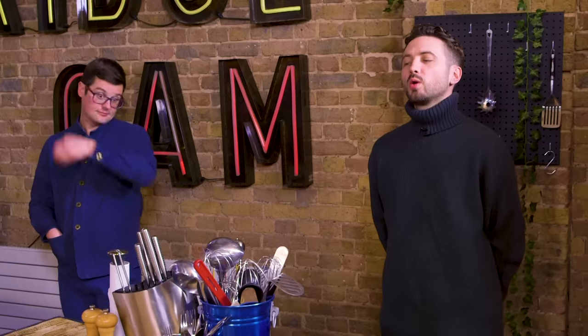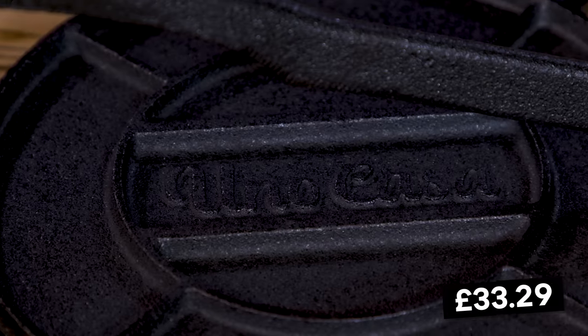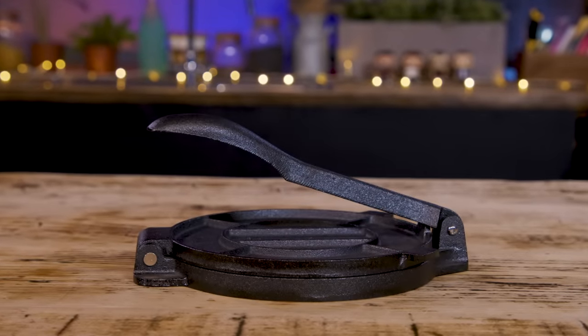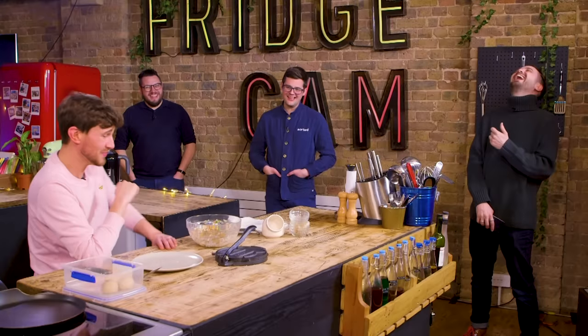What do you think the price is? It's cast iron, so I know cast iron things aren't cheap — I'm going to say £50. It's £33.29. If I bought it, I wouldn't be thinking I'll have to replace that in two years. The question is, would I buy it in the first place? Maybe I would. Is it yes for the press, or are you less than impressed? I would absolutely say yes for the press — great pun, great gadget. Congratulations, mate.